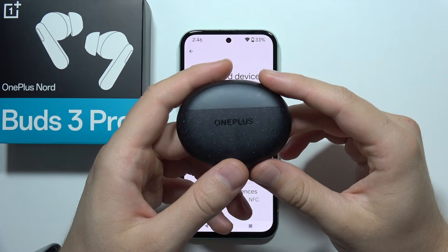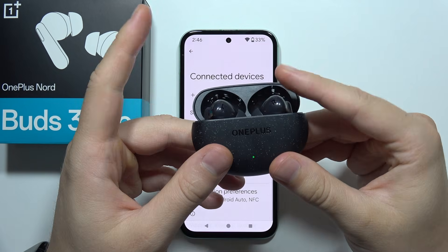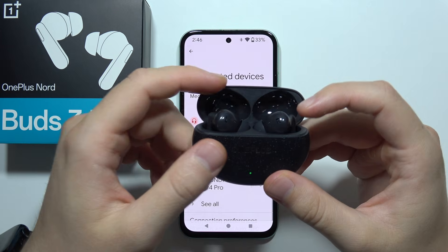We're using OnePlus Nord Buds 3 Pro and one of the earbuds is not working. For example, the left one is not working.